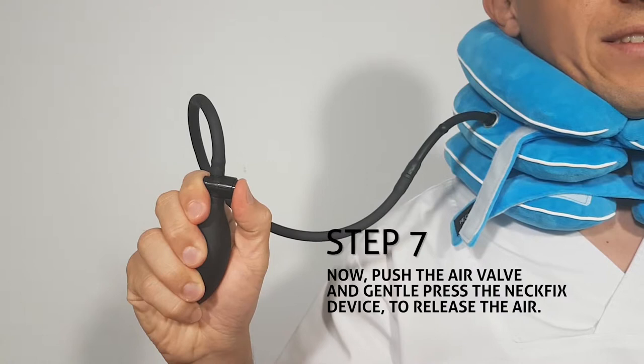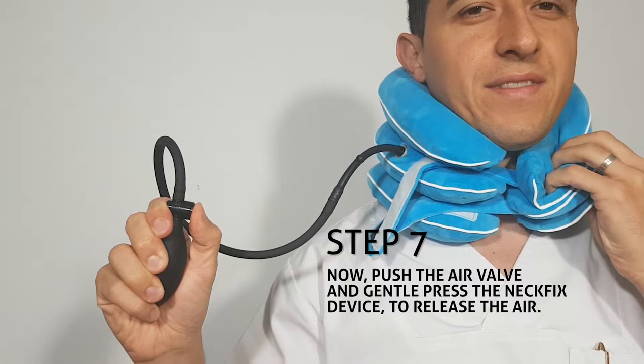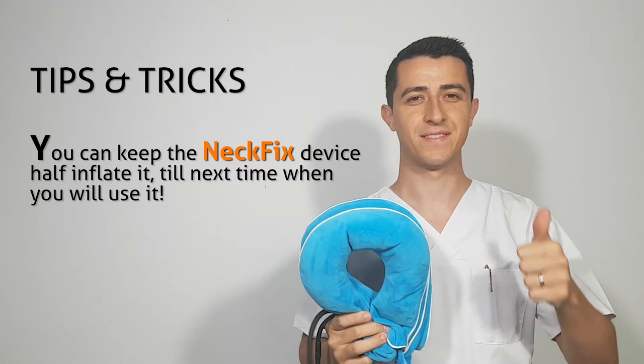Now, push the air valve and gently press the neck fix device to release the air. Take off the device. You can keep the neck fix device half inflated until the next time you use it.